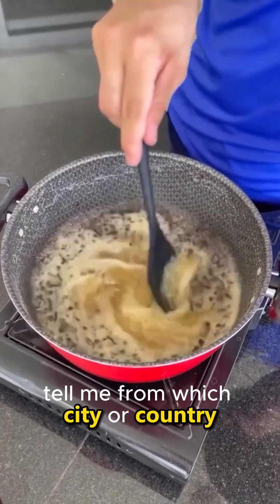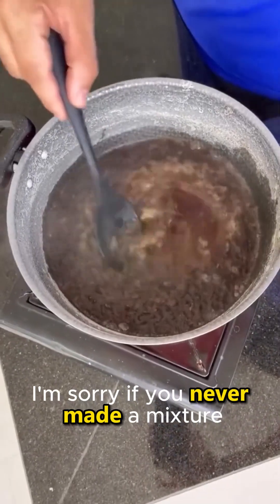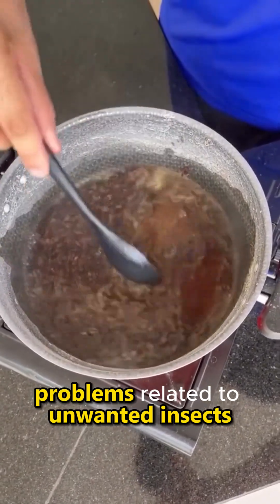Tell me from which city or country you are watching this video so I can send you a hug in the next video. I'm sure if you've never made a mixture with these ingredients, it will solve all your problems related to unwanted insects.